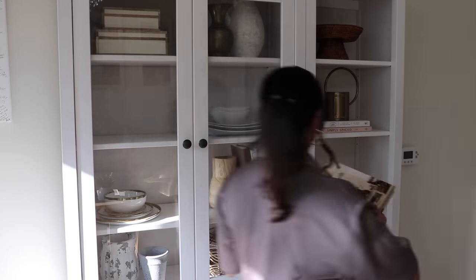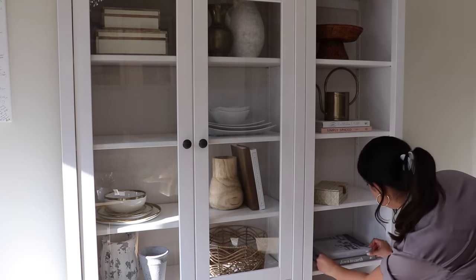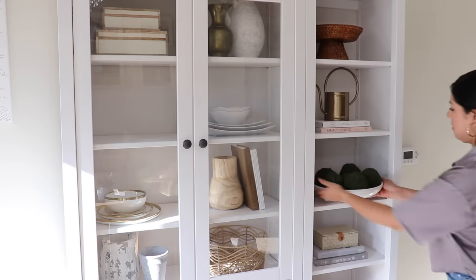I'm moving around decor that I already have, so just adding some extra decor to this hutch where it was missing some pieces that I'm using somewhere else.